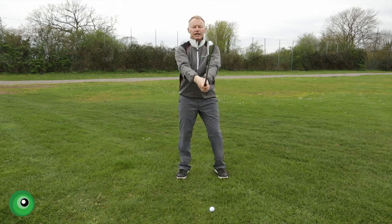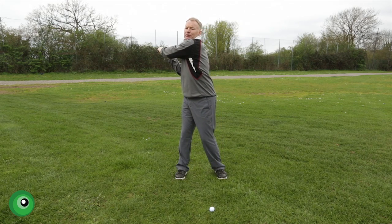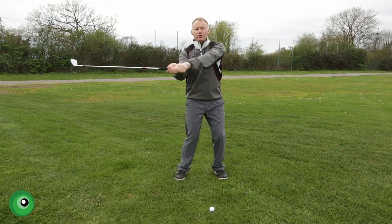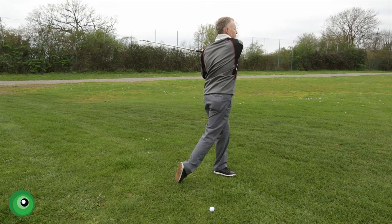Now if that club head comes off the hoop and my arm bends I lose all my power and then I'm going to be swinging down at the ball. If I can keep the club head on the hoop, my head fairly still, my body rotates, as I swing forward the ball gets hit, my right shoulder hits my chin and then I swing through into that full finish.